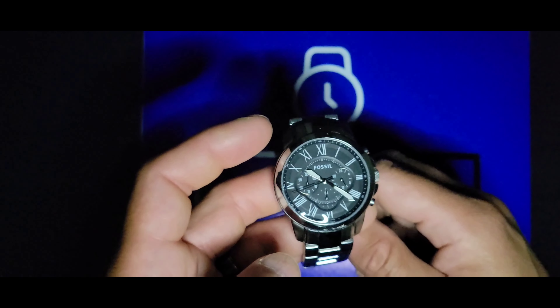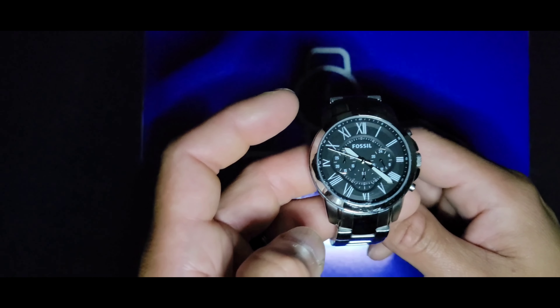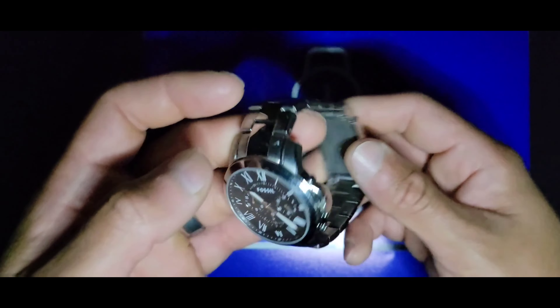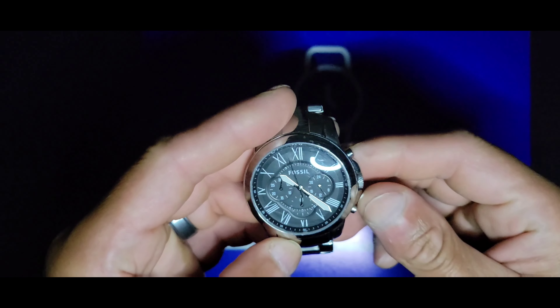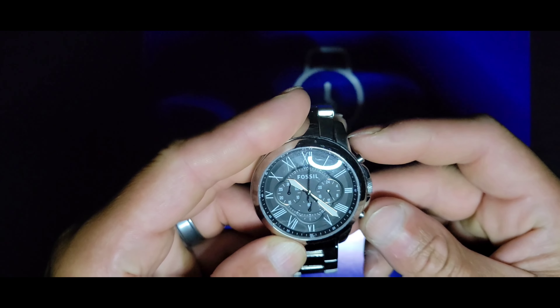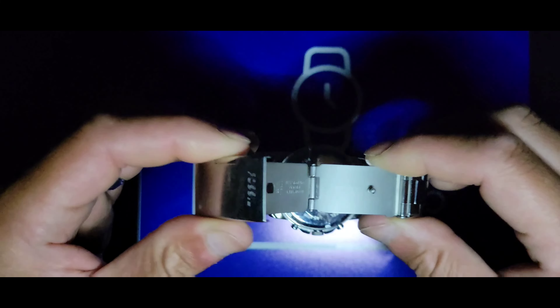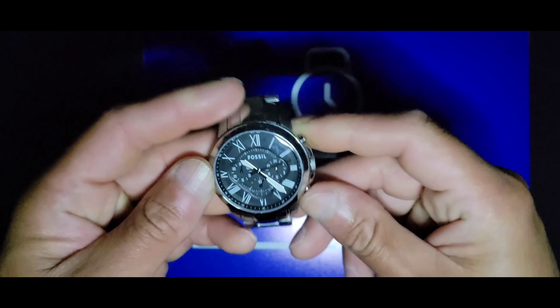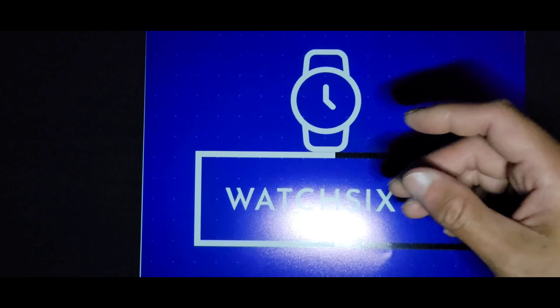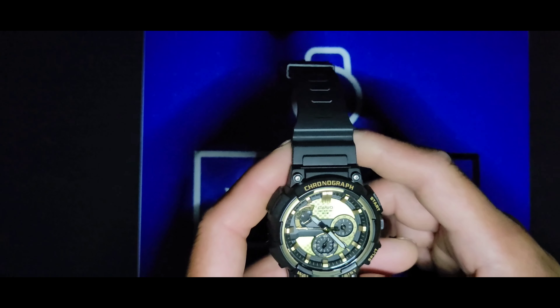Next I have my Fossil, reference FS-4736, stainless steel. It's on a stamped clasp with a single pusher. That's number three.